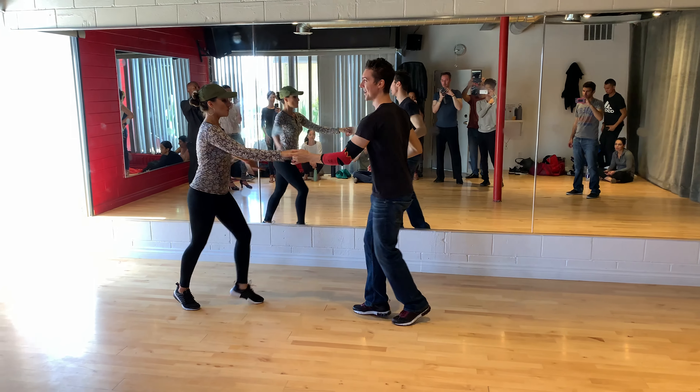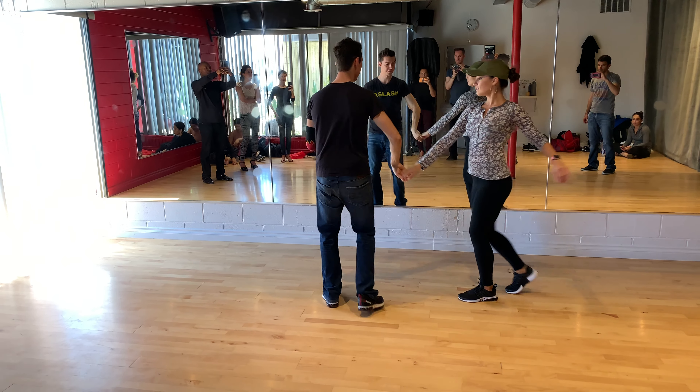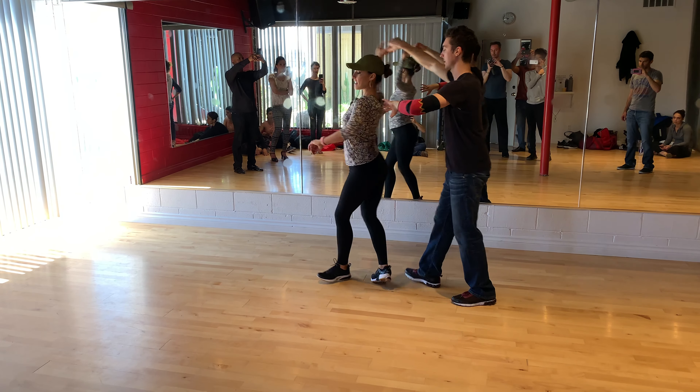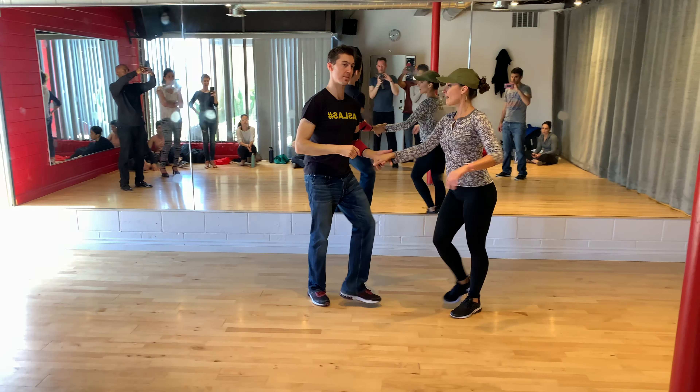Partnering, and 1, 2, 3, 5, 6, 7. 1, 2, 3, 5, 6, 7. 1, 2, 3, 5, 6, 7. 1, 2, 3, 4, 5, 6, 7, and 1.